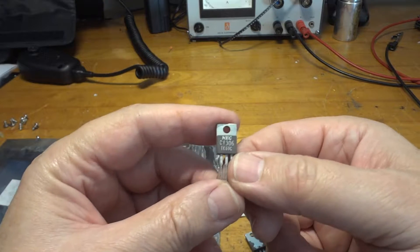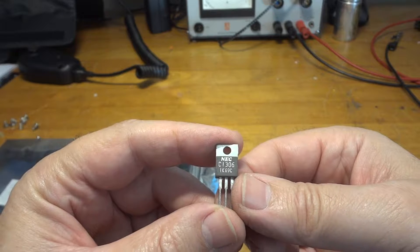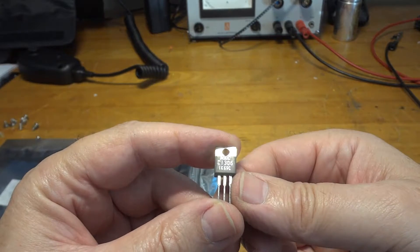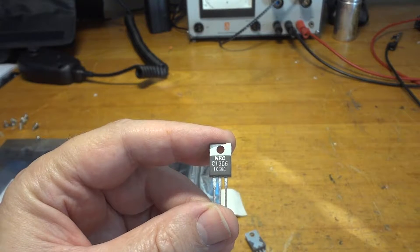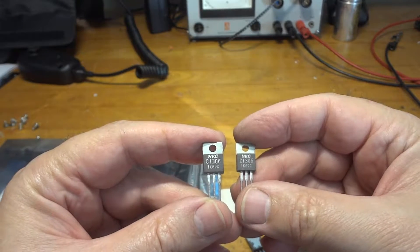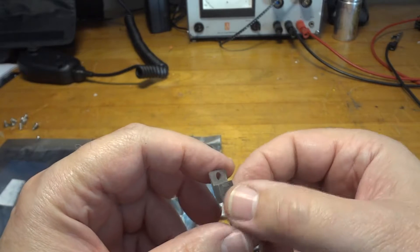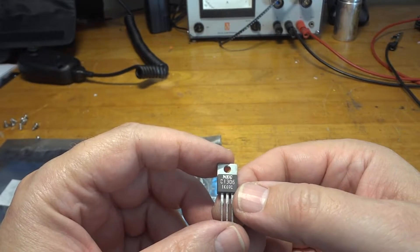The first way you can tell is that the original NEC marking was ink printed, and there is also a date code — 1K69C in this case. The whole batch that we have has that same date code, and that is a good indicator to confirm it's actually a genuine transistor.